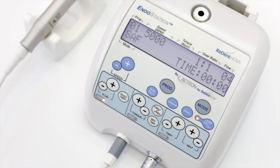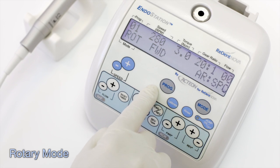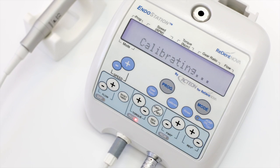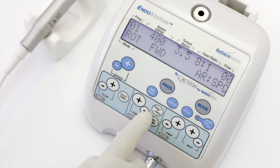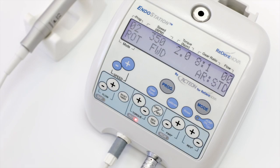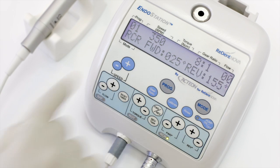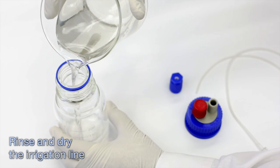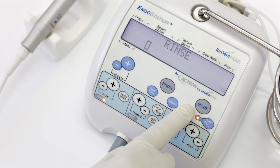When working in rotary and reciprocating modes, the irrigation system is disabled. For rotary mode, connect the suitable contra-angle handpiece, perform calibration, and adjust the speed and torque control levels according to the file system used. Rotation direction can be adjusted by the forward/reverse key, and the type of auto-reverse can be chosen using the reverse type key. For reciprocating mode, once the contra-angle has been connected and calibrated, adjust the speed and the rotation angles. To avoid clogging of the irrigation line, at the end of each workday, rinse the irrigation system by running clean water using the rinse key for at least 30 seconds, then dry by pumping air through the system.